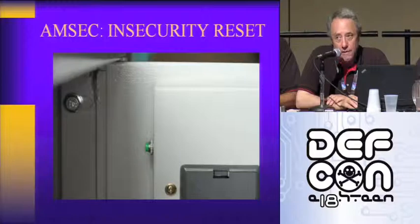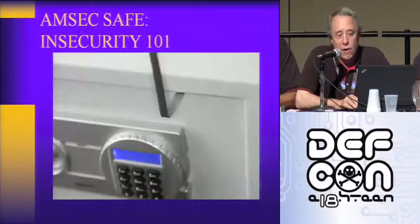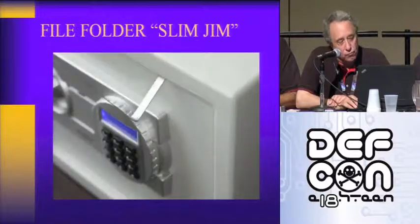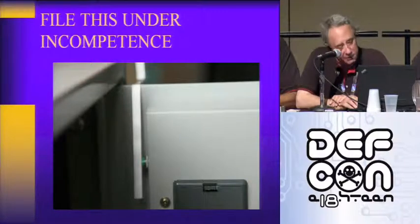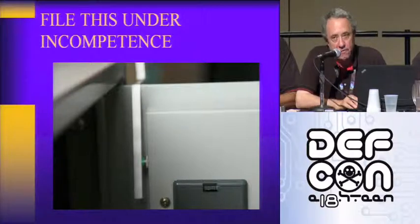Here's the problem: there's a reset button — the way this works — but the reset button is locked inside the safe. The problem is a Slim Jim fashioned from a hanging file folder — the metal in the hanging file folder. Here's the photograph of the Slim Jim. Once you tap the reset button, you key in a new combination and you open the safe.